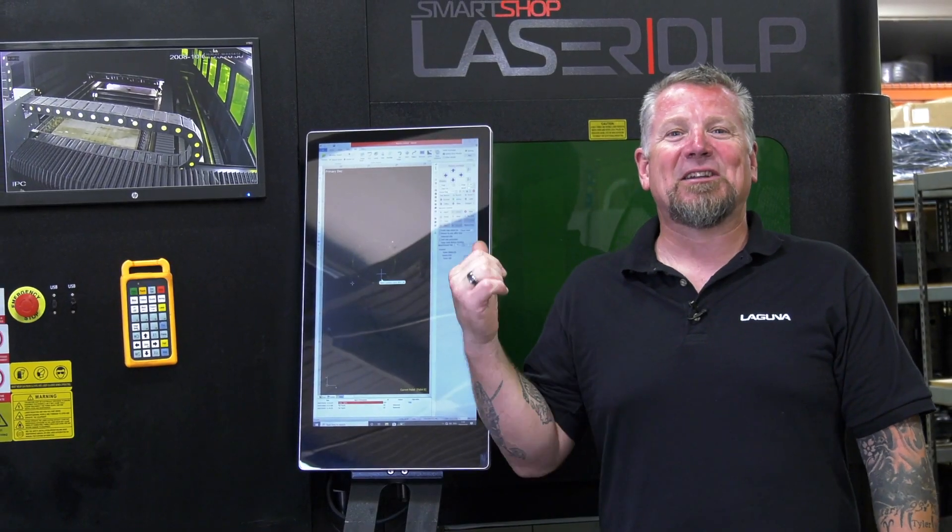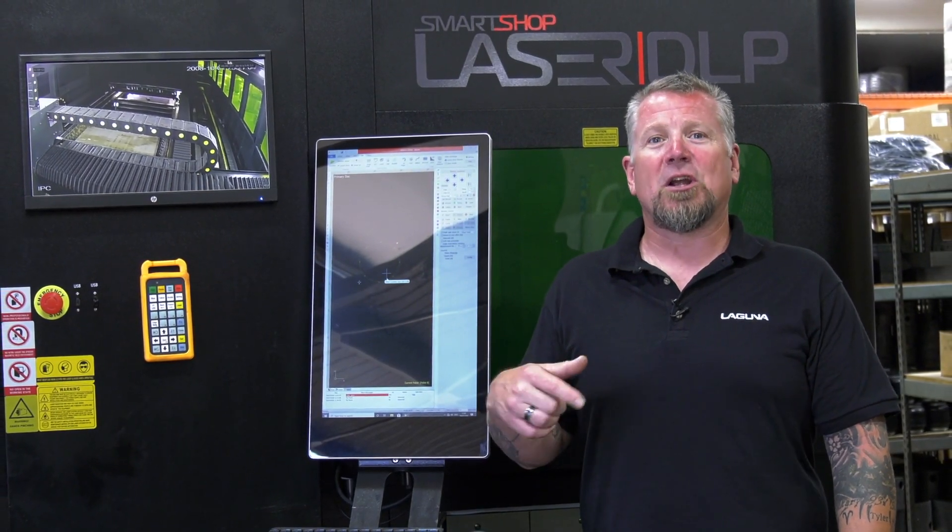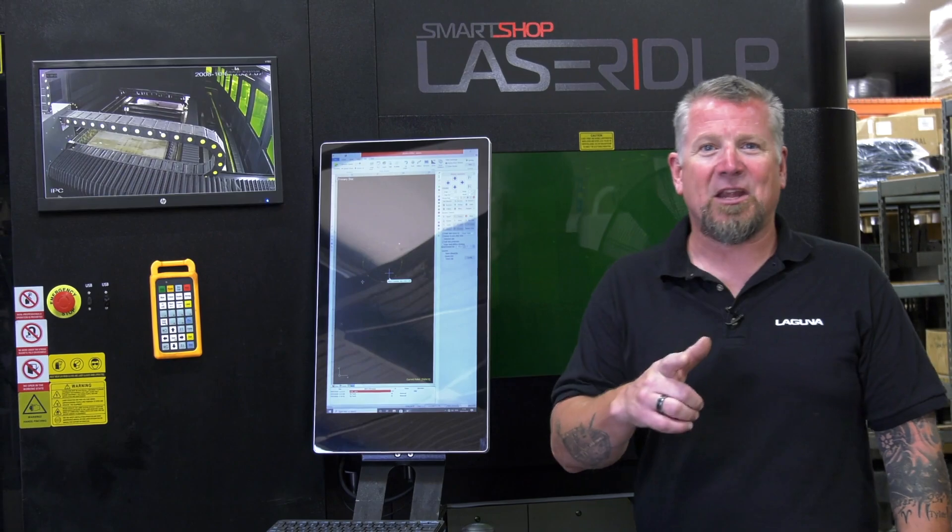Thanks for coming along on the installation of this DLP. For any questions or more information, please give us a call or look us up online at LagunaTools.com. Thank you.